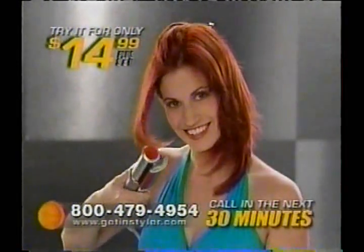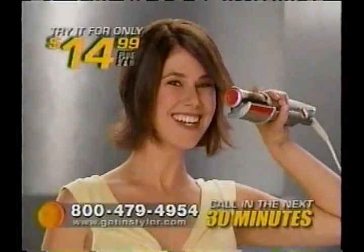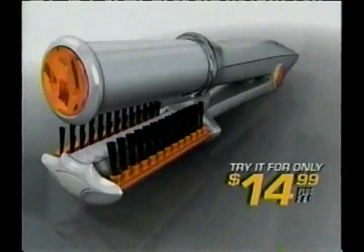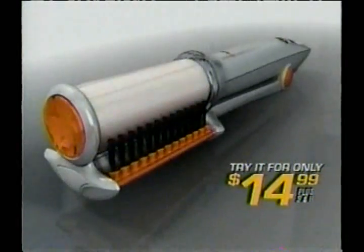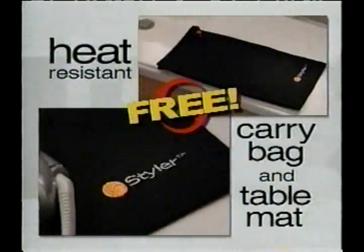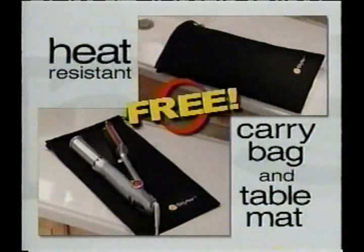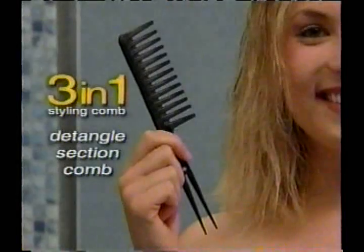Imagine you'll be able to get salon style at home in a fraction of the time. There's only one way to do it — pick up the phone and call right now to try your amazing Instyler with its patent-pending design for only $14.99. But that's just the beginning.